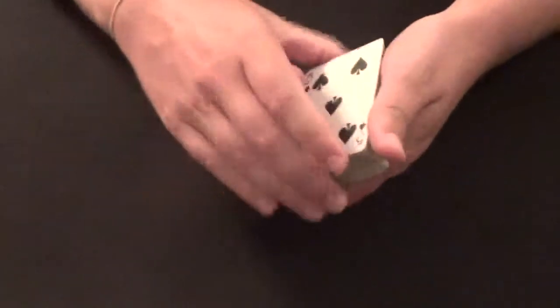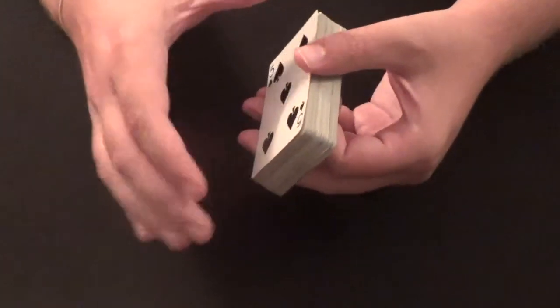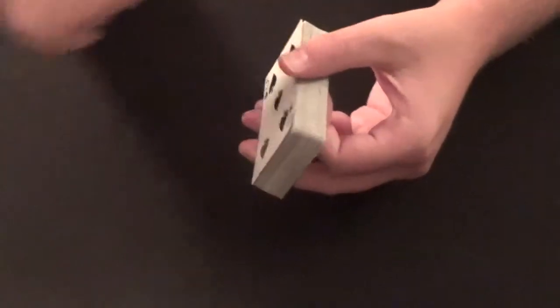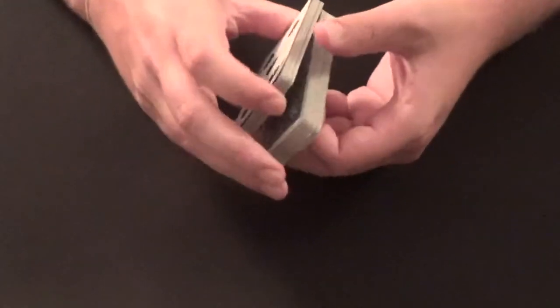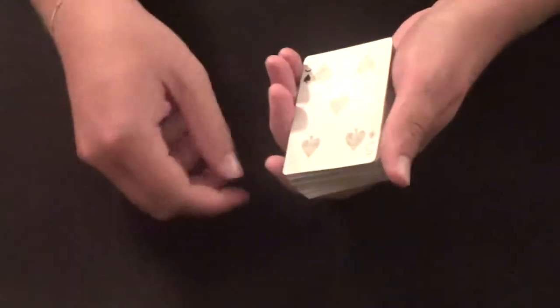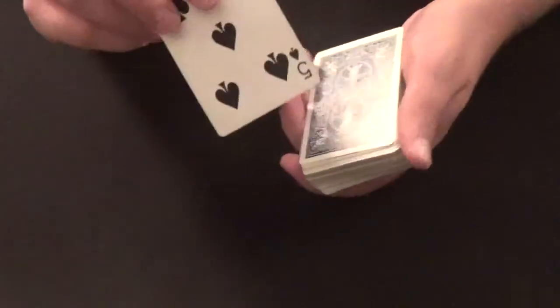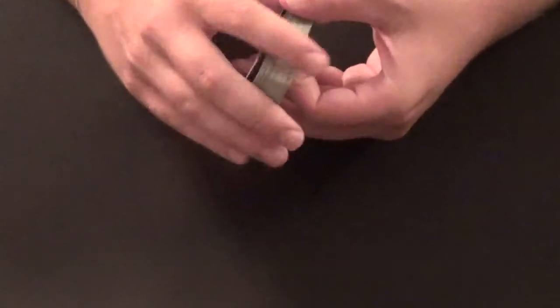You can also throw in a false cut. I made a video on this called the false triple cut — check that out if you haven't seen it already. It looks basically like this, and you control the five of spades right back to the top. You can do any little cuts with the false triple cut — go ahead and check that video out.